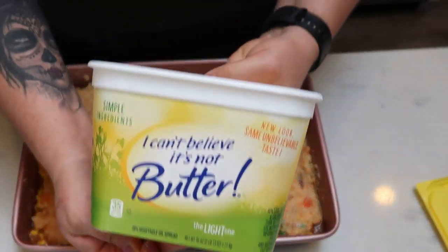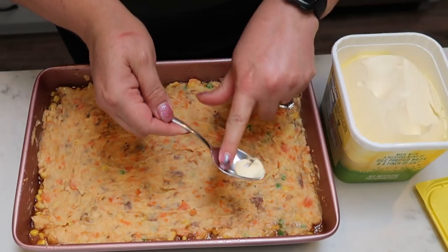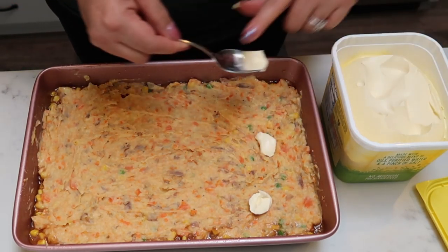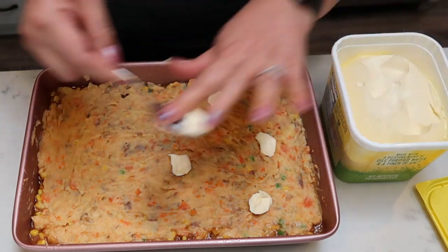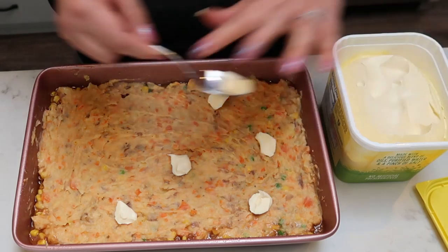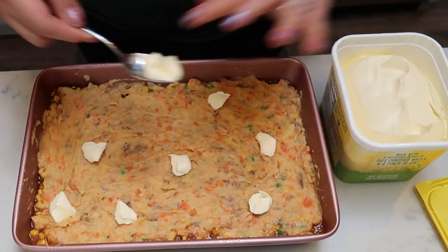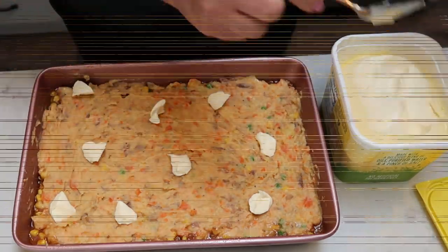The last step is to take your light butter and dot about two teaspoons total over the top of the casserole — just little dabs evenly spread. Then it's ready to go into the oven at 375 degrees for about 30 minutes. I'll get this in the oven and be back to show you the completed cottage pie.